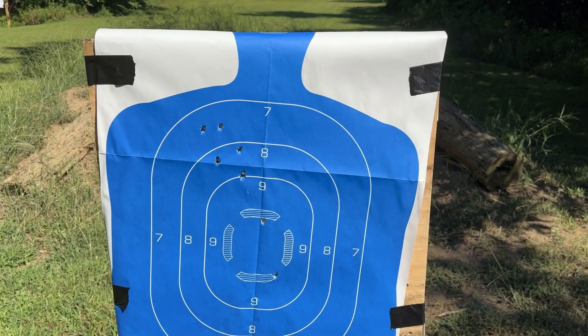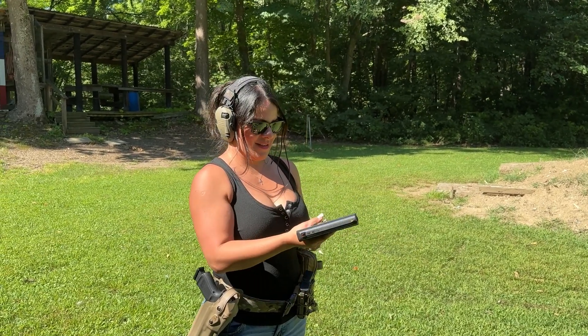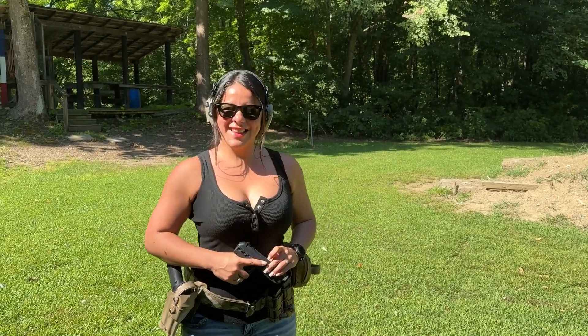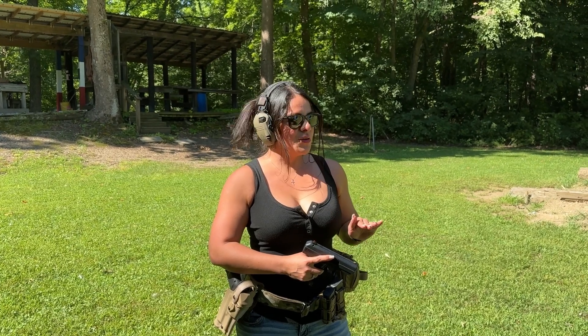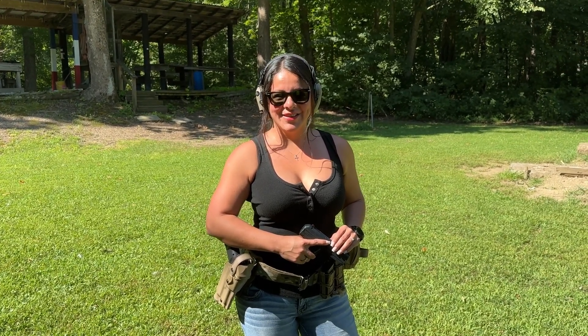Yep, they're dead — that's all that matters. All right everybody, we're back again for kind of an after-action review. Gabby just got done shooting the Hi-Point and the big question, Gabby, is how does it compare to shooting your regular Glock? Well, that was nice, it was good, but I'm thinking I prefer my Glock and the red dot. All right, so it gets the job done but it's definitely not...